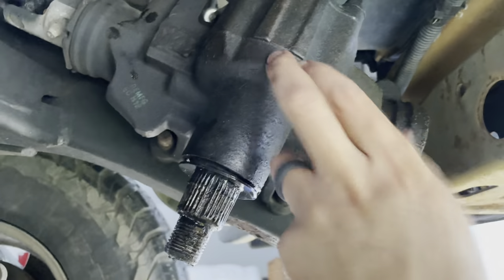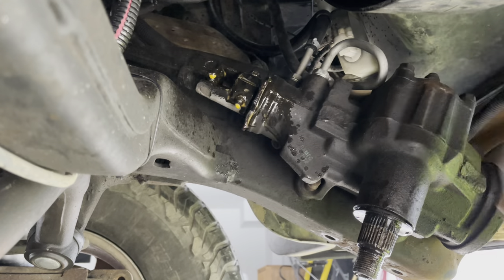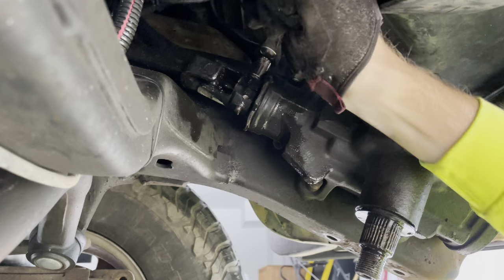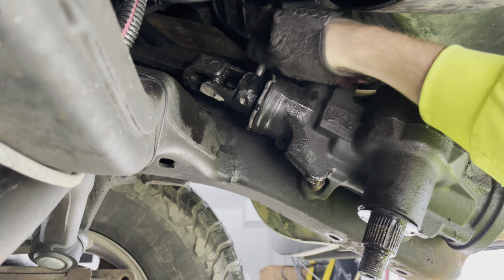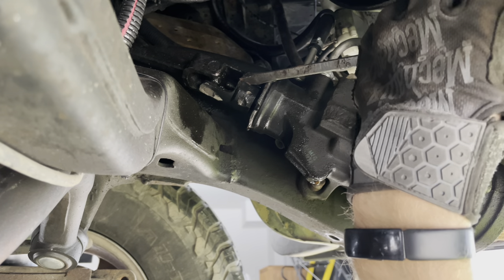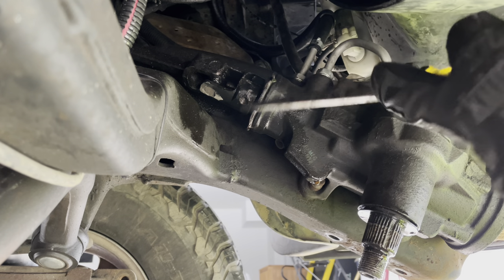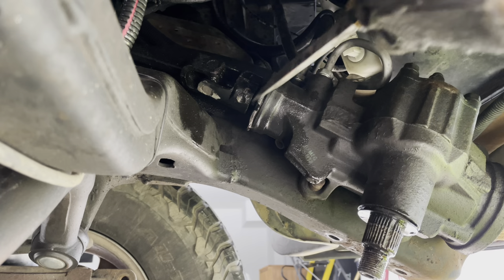So we'll loosen this guy and pop these two off, and then the box will be ready to come out. I think it's just three bolts to hold this thing on. The splines on the shaft and this bolt — a little bit of PB Blaster. There it is. I'm going to go all the way out with this bolt. She's sliding right off. Seems nice and free.